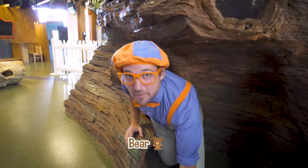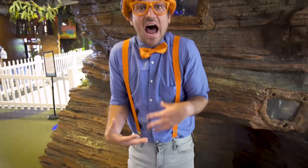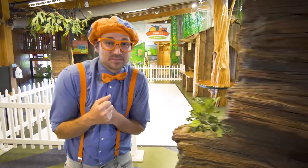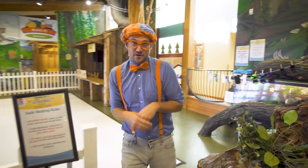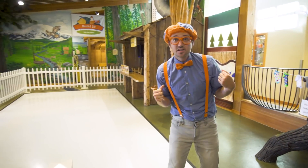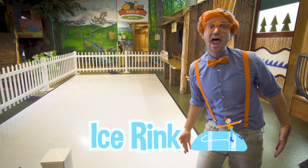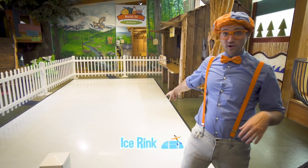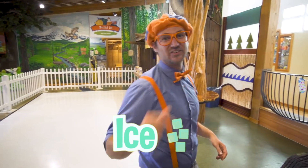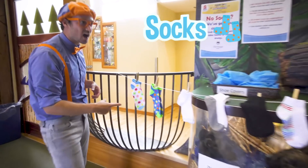I was just acting like a bear in hibernation! Bears love to hibernate during wintertime — it keeps them nice and warm under the snow! Speaking of snow, check it out — this is an ice rink! When water freezes, it turns into ice! I think you and I should go skating, but first we need to pick out some socks!